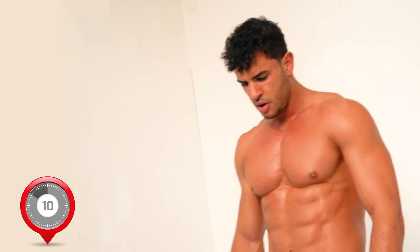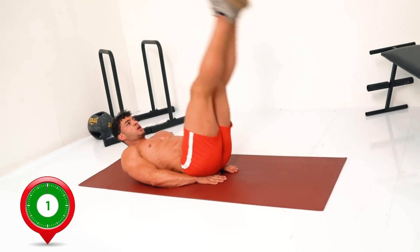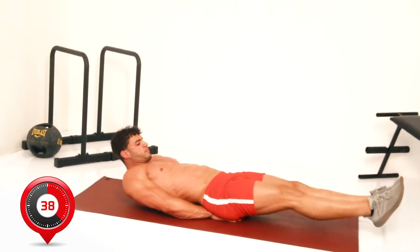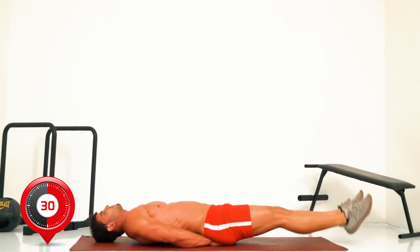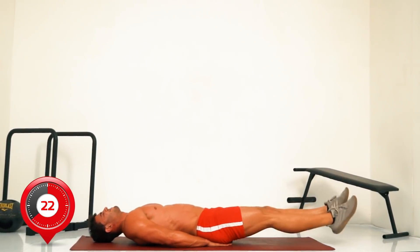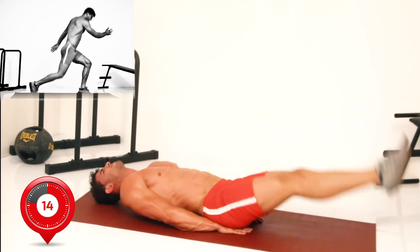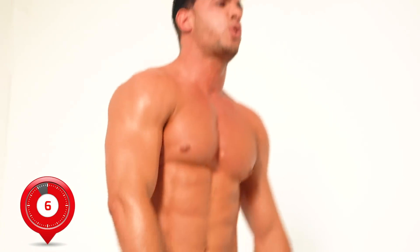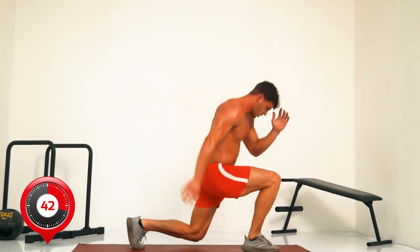Even more hard work lined up in part two, starting down on the floor with lying leg raises — in 5, 3, 2. Lying leg raises: hands flat on the floor underneath your buttocks. Fifteen seconds more. Okay, next it's switch lunges.